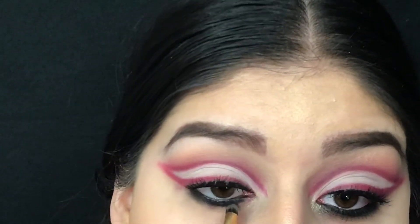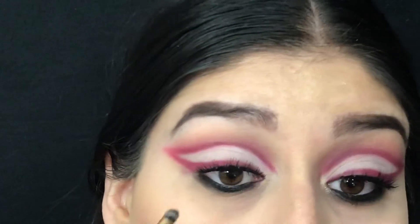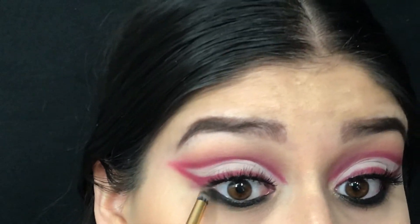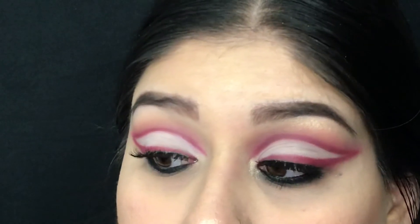Then went over it with the black eyeshadow from the palette called Shady, applied using the Luxi 141 brush. Went in with Hunty and buffed it all out with this Morphe brush.